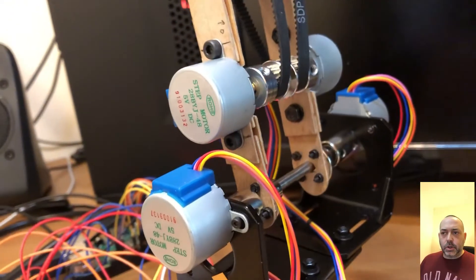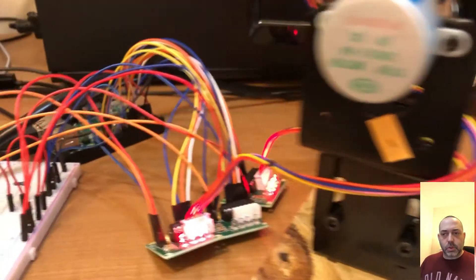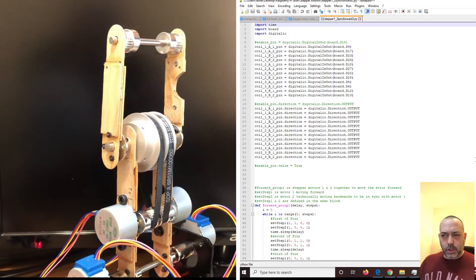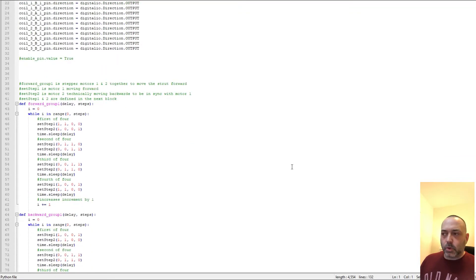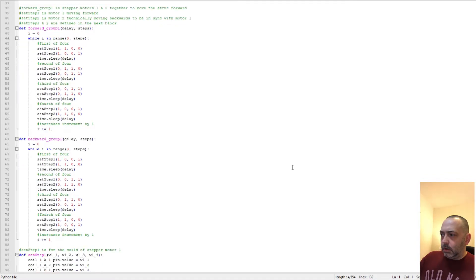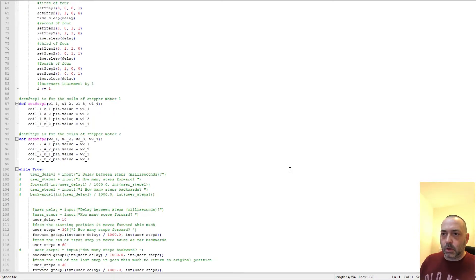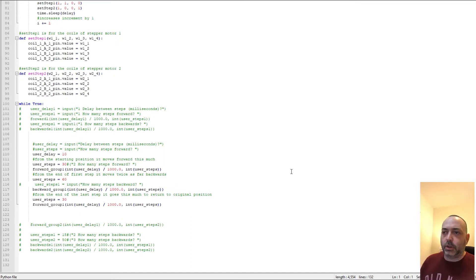That synchronization is all driven by the Python code I'm using rather than using switches. It was something I had a snippet of code for — I don't remember exactly where I got it, but once I figure that out, I'll post that link in the video description. I do have the code shown on the screen, so if you pause it or slow it down, you can see in more detail what the actual code is that's driving this.